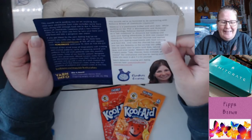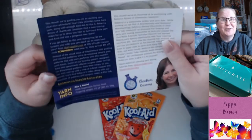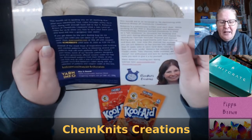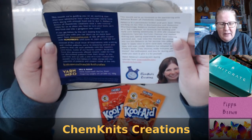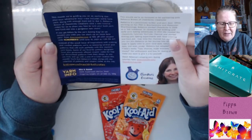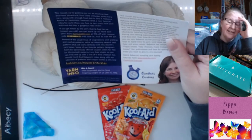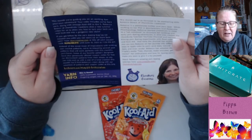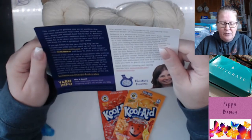This month we're guiding you on an exciting dye-your-own adventure. This crate includes some bare yarn along with some Kool-Aid to dye it. I have never tried dyeing with food — well, actually I have, I'll tell you that story in a second. Rebecca Brown from Chemnitz Creations shot a new tutorial video to show you how to turn your bare yarn and Kool-Aid into a gorgeous new skein. If you get bitten by the yarn dyeing bug — as we suspect you will — hell yeah! You can stock up on more bare yarn from Dyesupplier.com at 15% off — coupon until June 10, 2020, that's already expired.